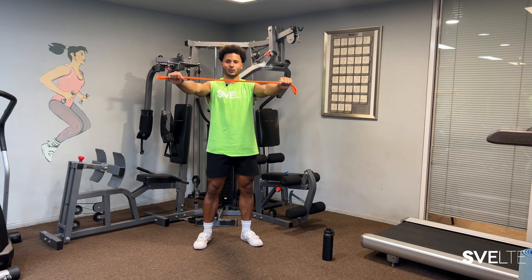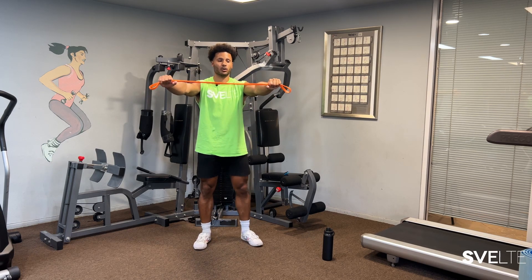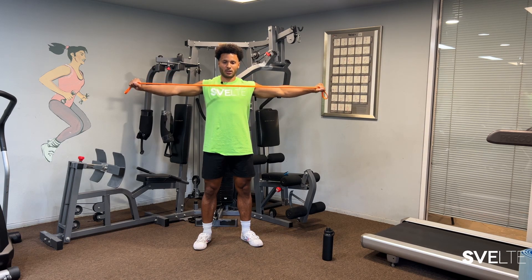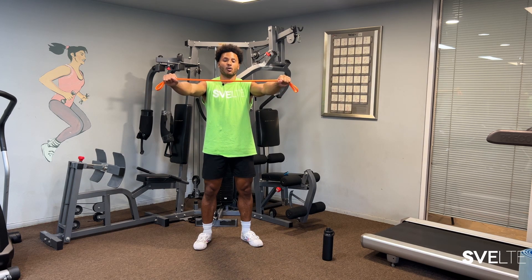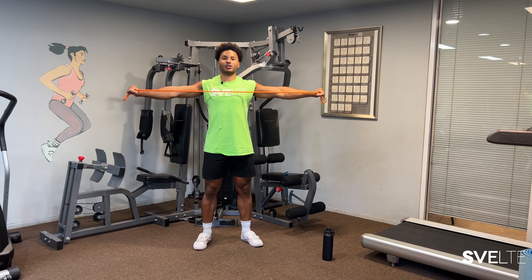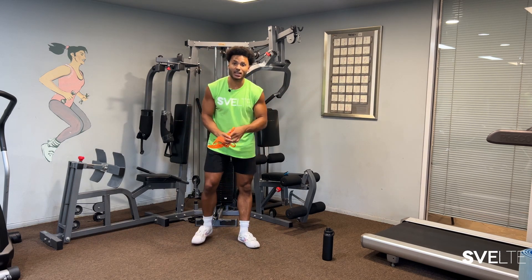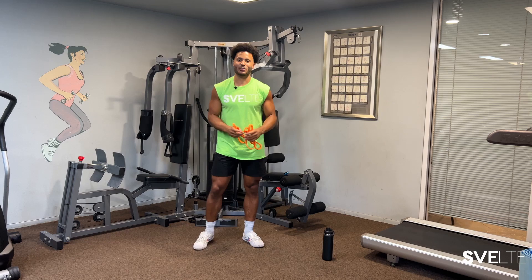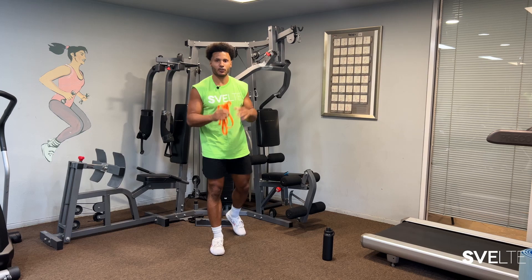I usually grab the band a little past shoulder width — especially if you're doing this with shoulder pain, you just want to ease into it. All we're doing is taking our hands and bringing that band to our chest, just pulling apart like that. When it's at full stretch is where there's the most tension, but when you release it's a little easier. With dumbbells there'd be the same tension throughout, but bands allow you to go into deeper ranges of motion without fear of hurting yourself.